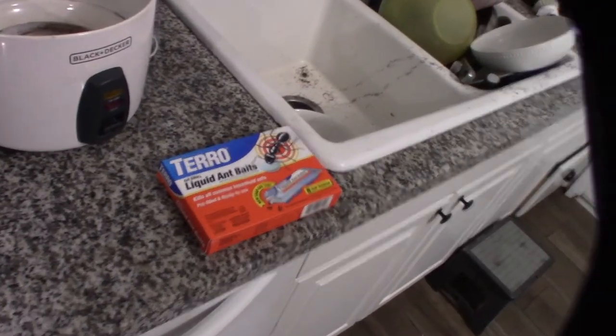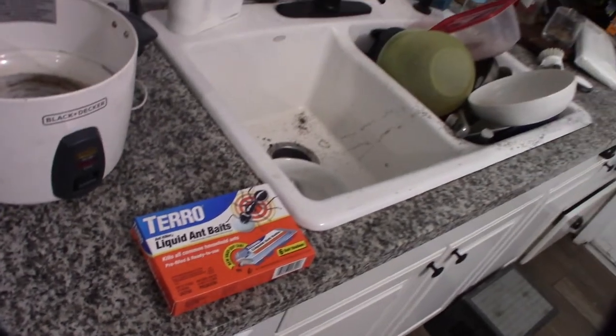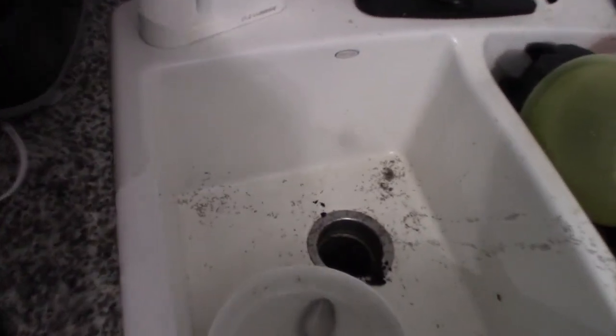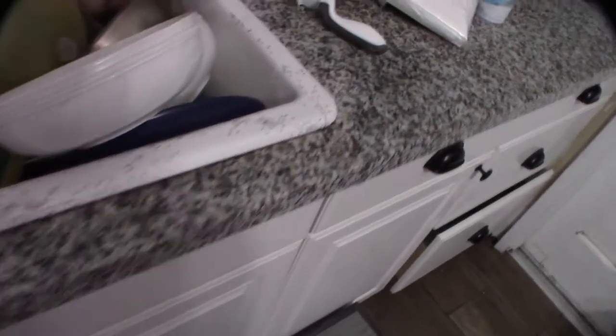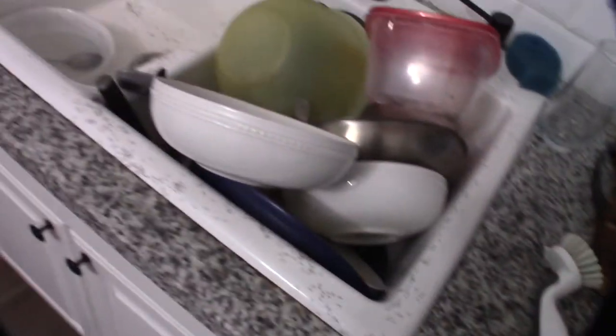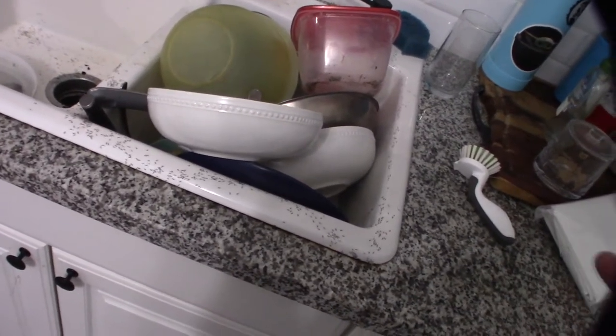Hey guys, what's happening. Got back from work today and noticed I had a freaking disaster in my kitchen. I don't mind the messy kitchen but I purposely kept it messy to track the ants. They're coming from under my cabinet here.